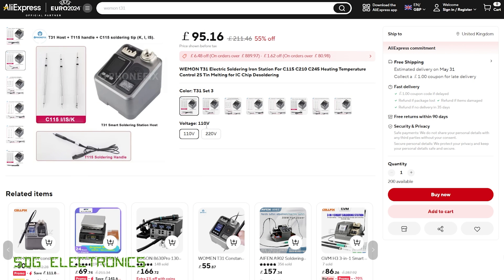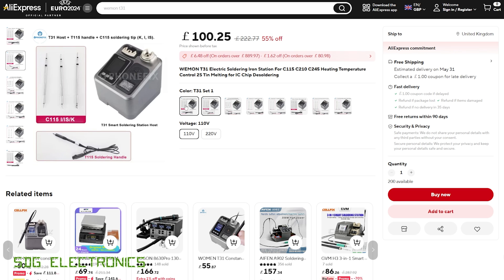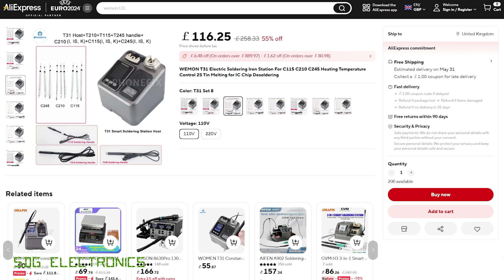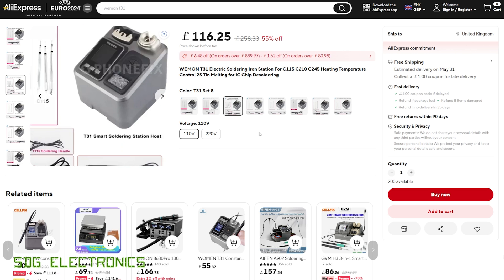This soldering station was sent to me by the China Phone Fix store and here we are on their AliExpress page. The T31 is available in a few different configurations: a 110-volt or 220-volt version depending on where you are in the world, with various handpiece and cartridge configurations. You can get single handpiece configurations with three cartridges each, or the version I've been sent with three different handpieces and nine cartridges in total.